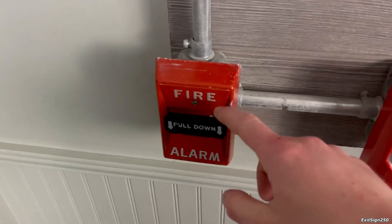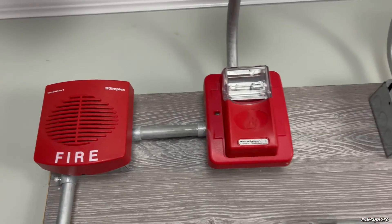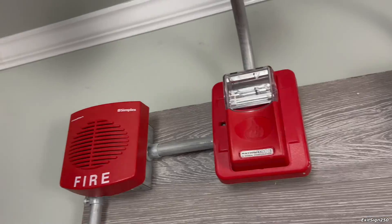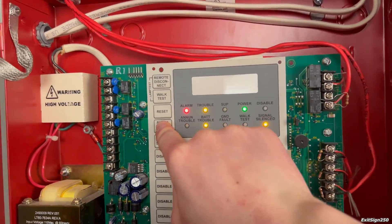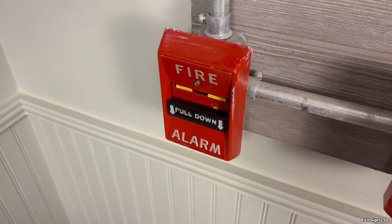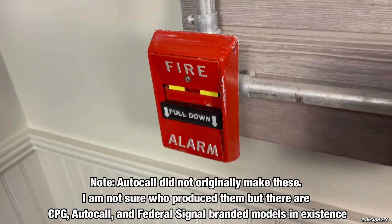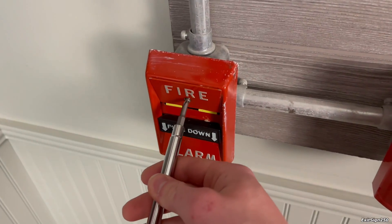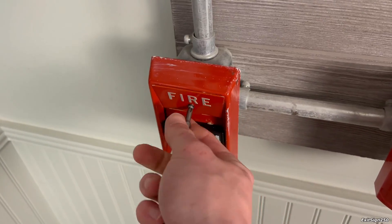How about we pull this pull station instead? This is a CPG branded AutoCall pull station. The model is 4050. They're kind of interesting pull stations. And I will reset this one so we don't have to worry about it later.